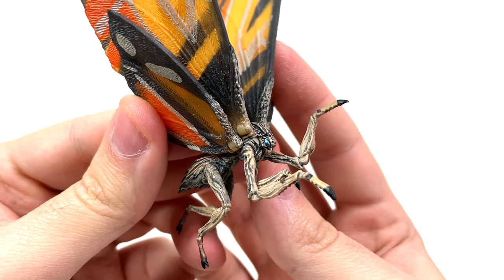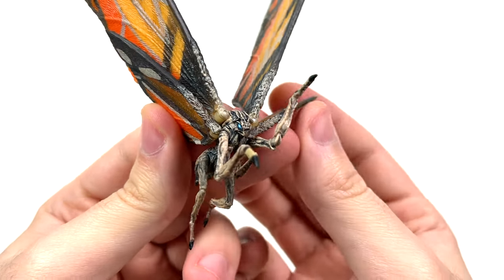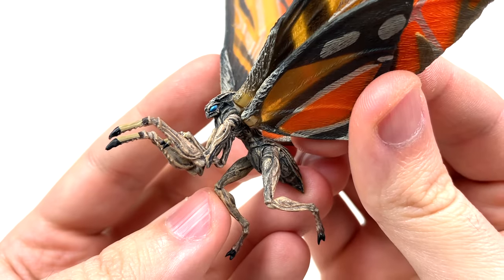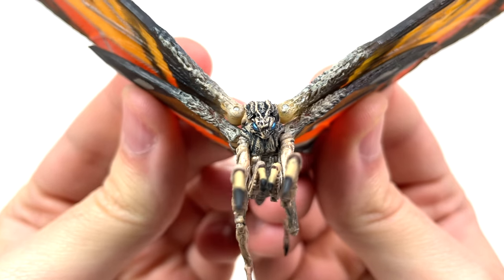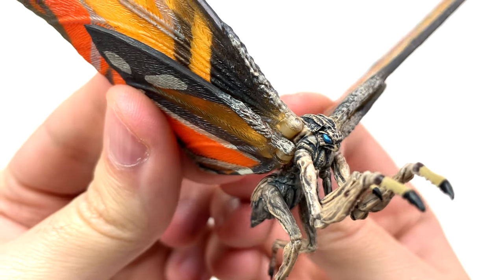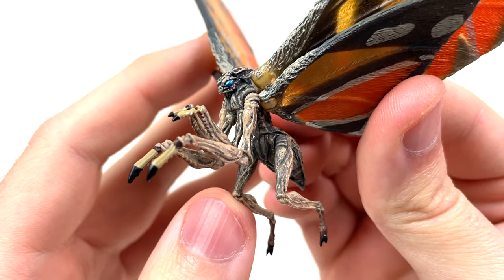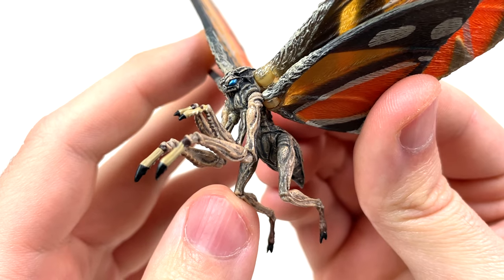It was a breath of fresh air to see an articulated Mothra 2019 figure not look like a melted candy bar or just be stark brown with blue eyes and a tan face. Here, NECA brought a nice flash flood of color for Mothra. Accompanied with that metallic blue for the eyes — NECA had my money instantaneously. And for once, we got a 2019 Mothra figure that was indeed small, but it didn't feel like a total cop-out.